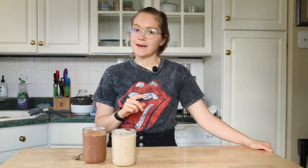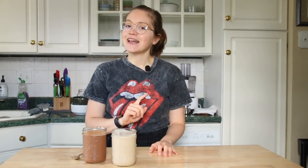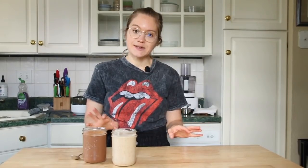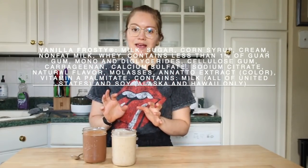Hey guys, it's Britt and welcome back to my channel. Today we're making whole food plant-based Wendy's Frosties. Not only are we making the chocolate frosty but we're also making the vanilla, which has actually become my favorite. I haven't had a frosty in four to five years because I've been plant-based for quite some time. These are made from real whole foods — it's a good frosty replacement if you've been a lover of frosties in the past.